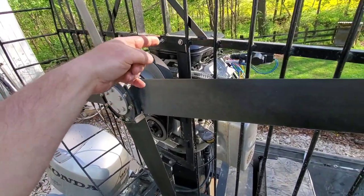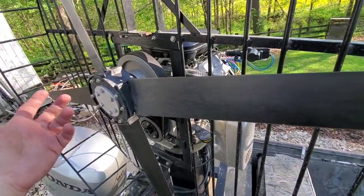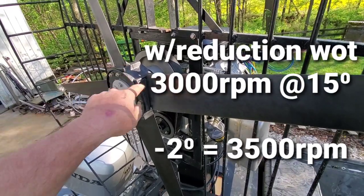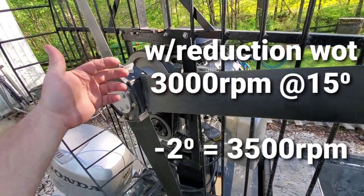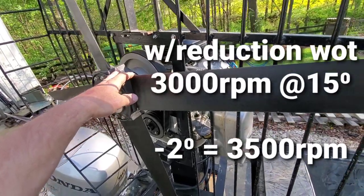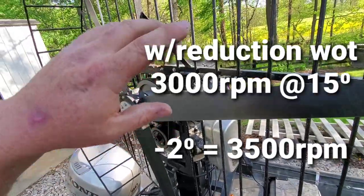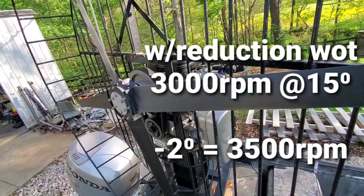So let's say we've got our engine running with the reduction on there and we started with a 15-degree pitch block, but our engine is only making around 3,000 RPM before it chokes out — it doesn't have enough power to overcome the load. In that scenario, we probably need to drop down a couple of degrees, because every degree will get you about 300 RPM. So we drop from 15 down to 13, and that would take us from 3,000 up to about 3,500 RPM. You want that engine cranking as fast as possible and turning the biggest diameter prop you can, staying within that 200 RPM window.